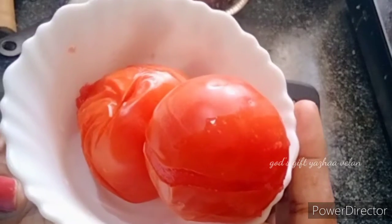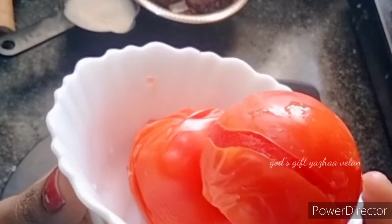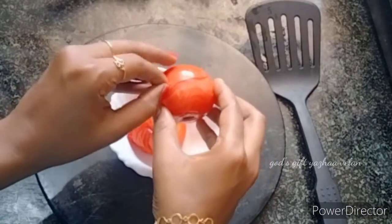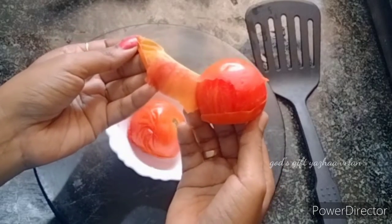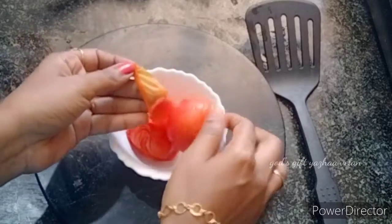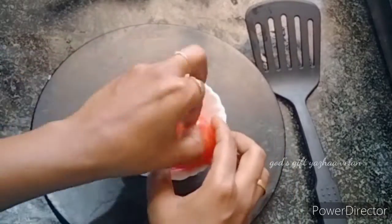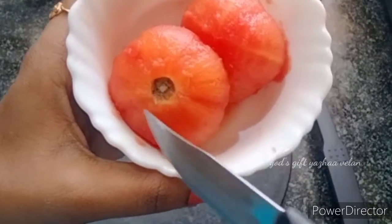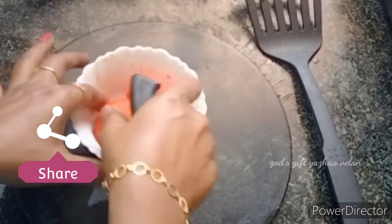Let's remove the skin well. If you remove the skin well, it will be easier to remove. Let's cut the hard portion in the center, then cut the skin well.